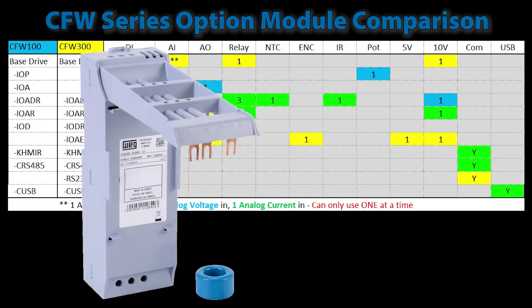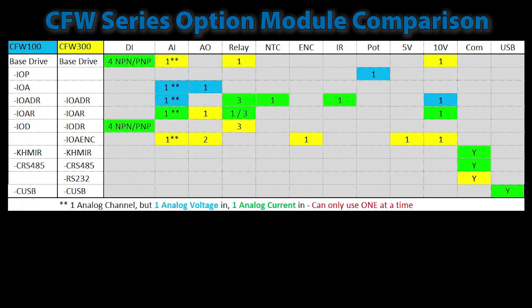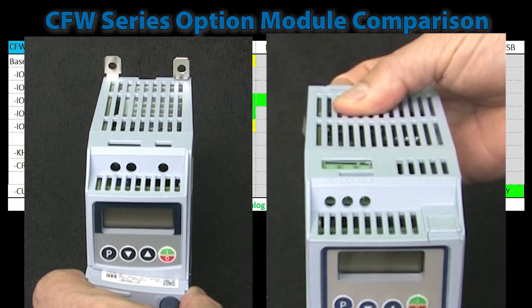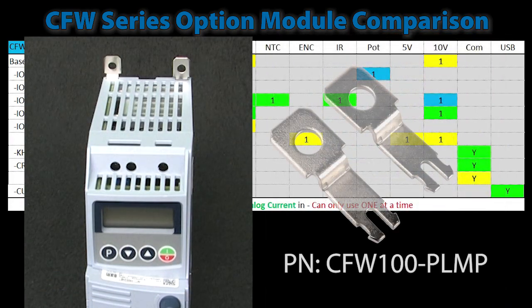Both drives have an optional RFI filter which filters the input power to the drive so it doesn't interfere with other equipment on the same branch circuit. The CFW100 also has an optional mounting tab kit so you can mount the drive directly to the wall instead of DIN rail — the CFW300 has those built in. Note that there are only two adapters in the package, so you will need two packages if you want to secure all four corners of the drive.